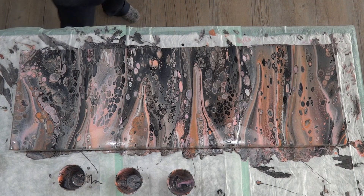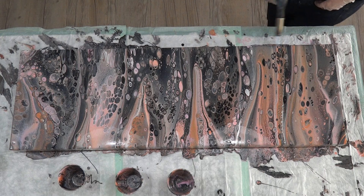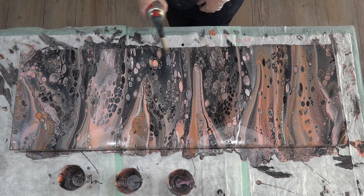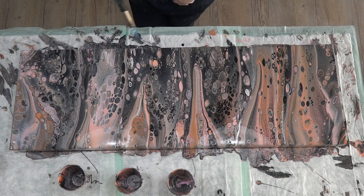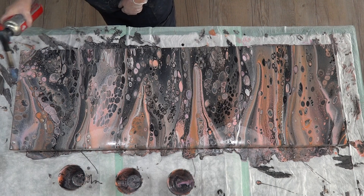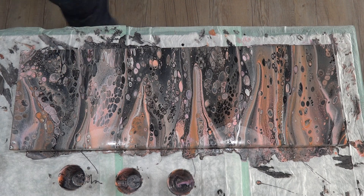Alright, let's do a quick torch. PVA glue is notorious for little pinholes, so make sure that once you've finished tilting you go over the whole thing with the torch to pop any air bubbles — otherwise you'll get little pits when it dries. I really like the PVA for its binding qualities — I find it holds the cells really nicely and they keep their rounded shape even while you're tilting. Okay, enough of the torch — I think that's really, really pretty. Happy with that!